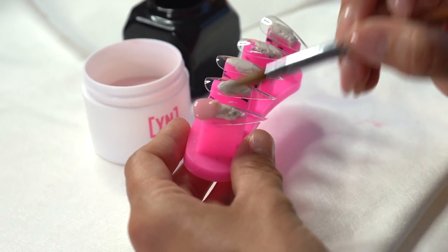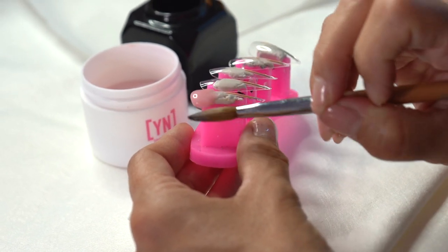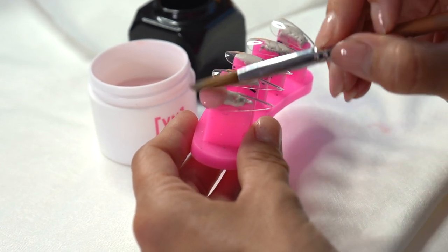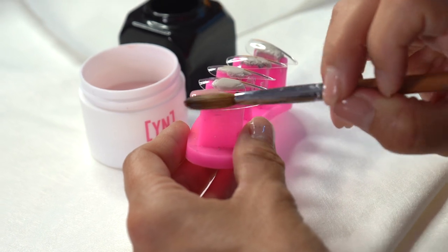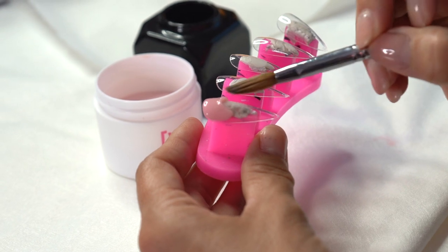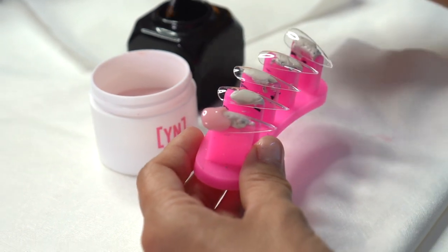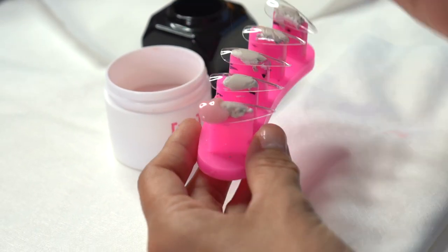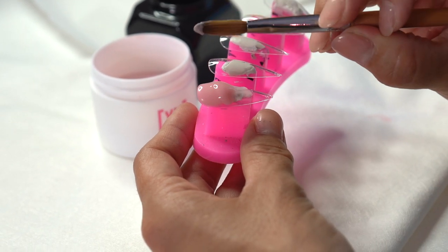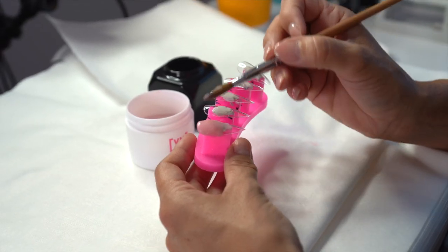It makes a huge difference — both in your application and in your brush getting clogged. What I used to do is take my brush, get my product, and use the tip to move it. That forces product into the brush. If you use the body of the brush instead, it moves the product way better, your application will be way better, and it's not forcing product inside your brush. This was huge for me because I used to work very wet, so I was really just stabbing at it.